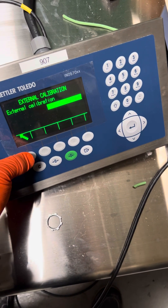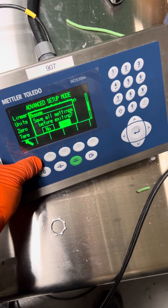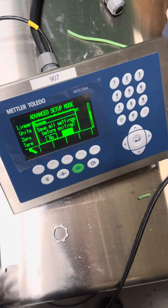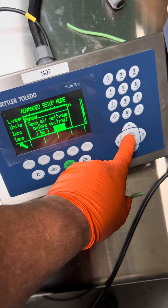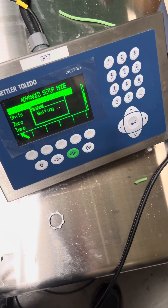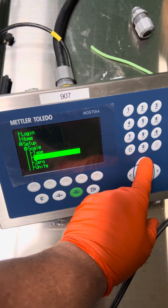Success. At this point you're going to go up, up, up, up. Go all the way up to home.